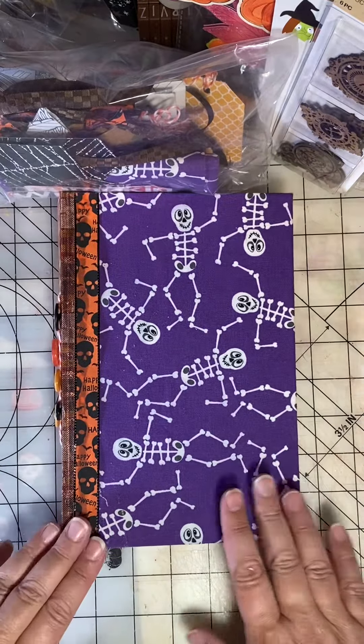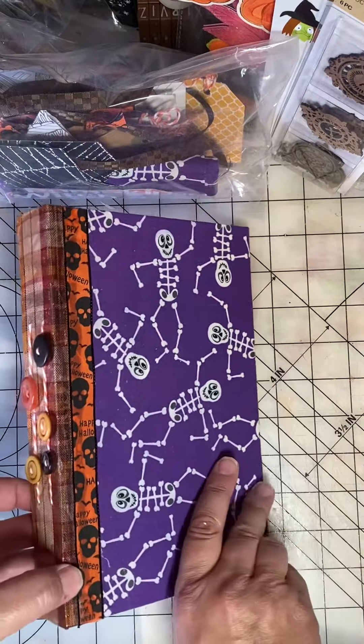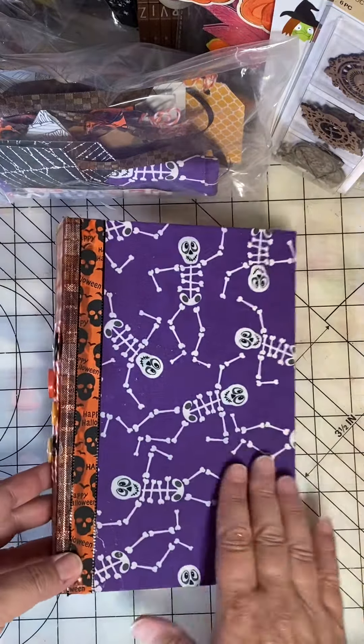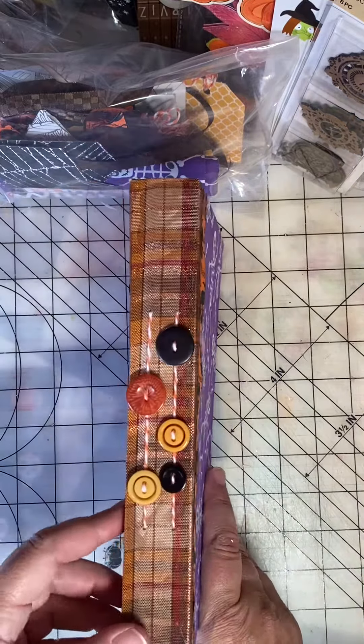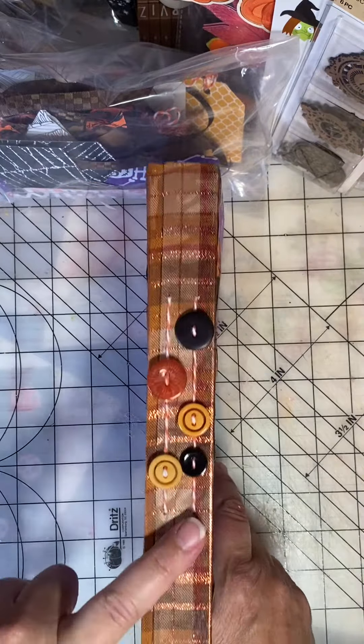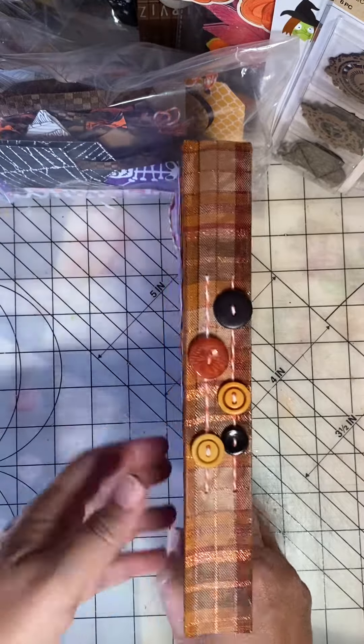Here's a quick update on my fall Dollar Tree junk journal. This is a challenge by Creative Crafticality. I've covered the journal cover and sewn in my signatures. I went with two signatures and sewed in some buttons.